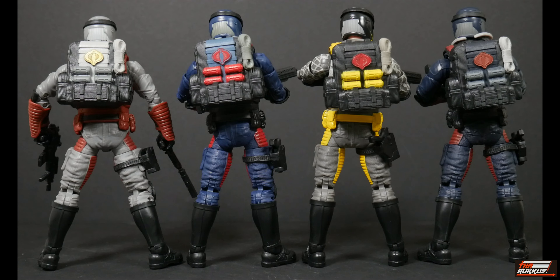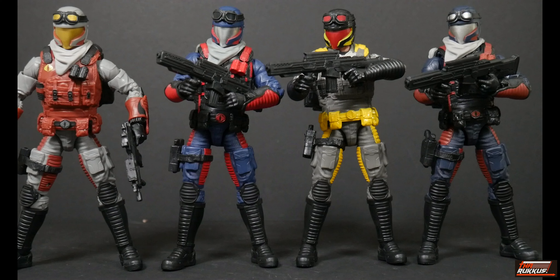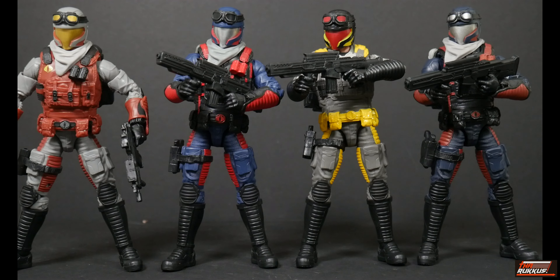Those are the three differences on the backpack. We're also talking about the ropes: the rope on the officer is a grayish white, whereas on the Cobra Island version it's straight up gray, on the Python Patrol it's a lighter shade of gray, and on the Viper from the three-pack it is an off-white.